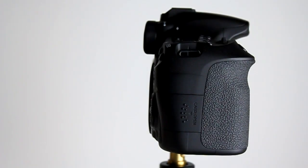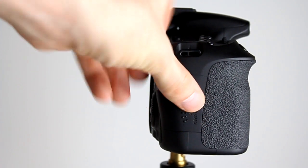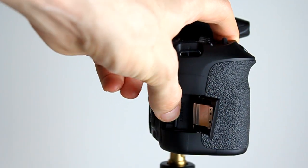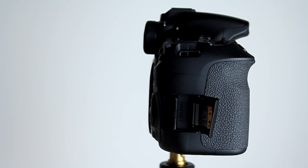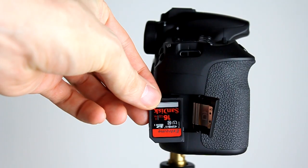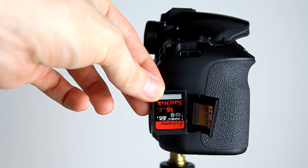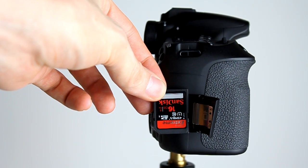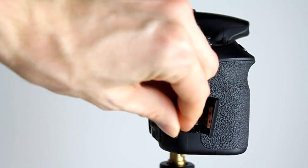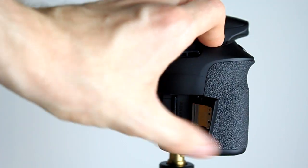On the right hand side we see the memory card door which holds the memory card slot, which will take SD cards — either SD standard cards, SDHC or SDXC cards. I use SDHC cards ranging from 4GB up to 32GB myself by SanDisk. I recommend using class 10 cards so they are suitably fast enough for burst stills as well as high definition video recording on the Canon EOS 60D.